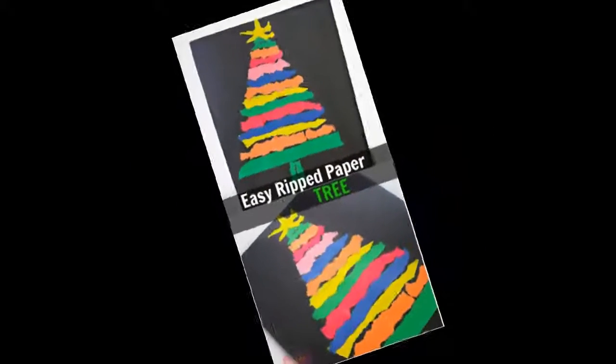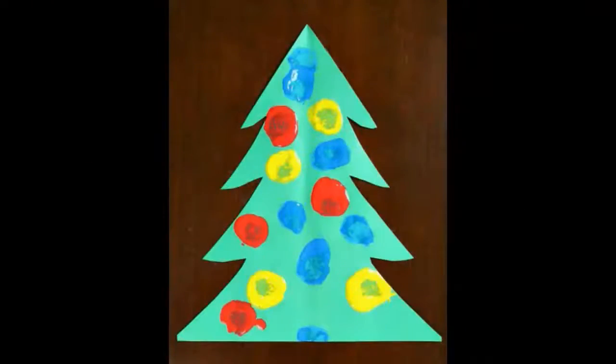Super fun holiday project idea from Tots Family. Pom-pom painting Christmas tree craft for toddlers: keep little hands busy with this pom-pom painting project from Fantastic Fun and Learning. Cute, easy, and budget friendly.